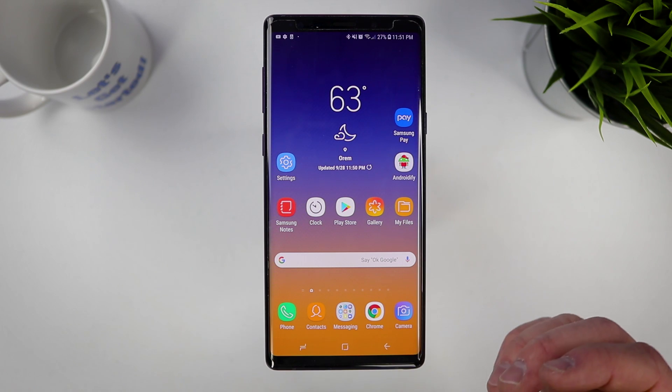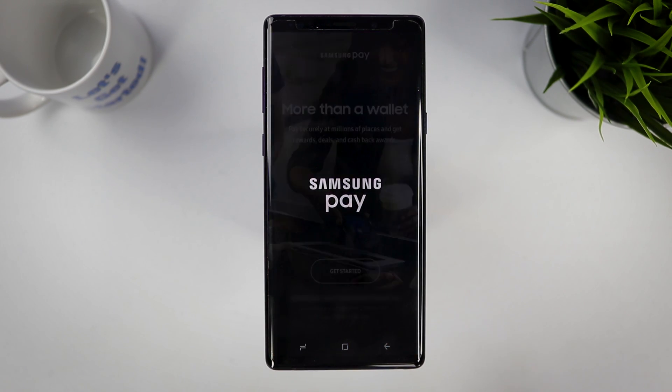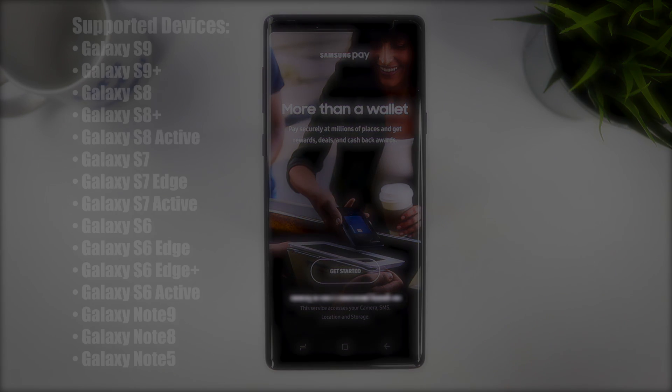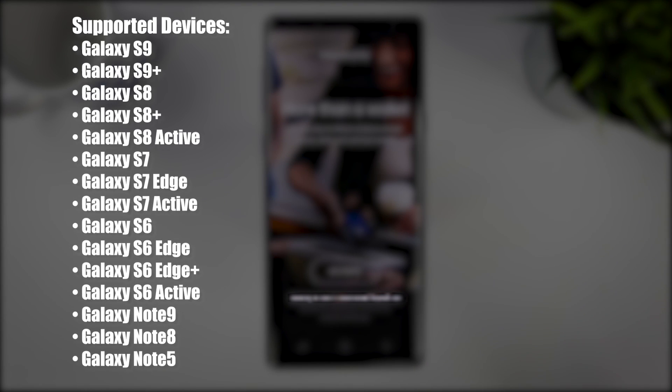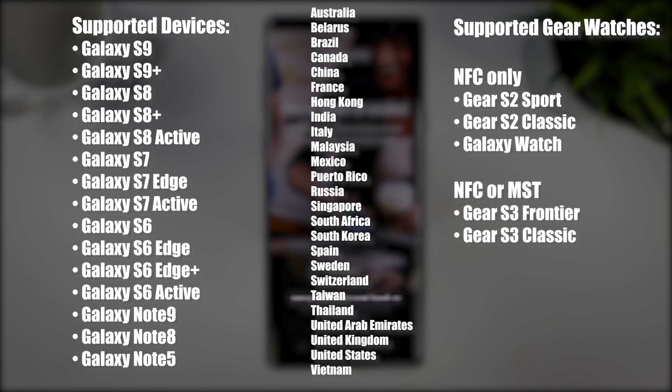There are tons of features and functionality that you can use with this application. Samsung Pay is supported on the Samsung Galaxy S6 all the way to the Note 9 — I'll leave a list on screen. It is also available in 21 different markets. You can also use Samsung Pay with a Samsung wearable device. The Gear S2, Gear S2 Sport, and new Galaxy Watch support NFC, while the Gear S3 Frontier and Gear S3 Classic support both NFC and MST.